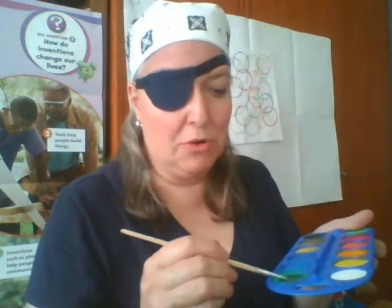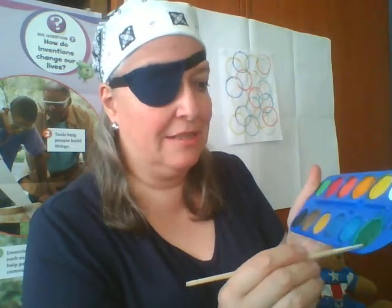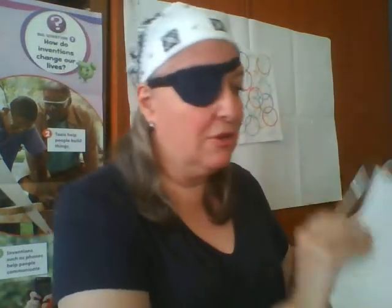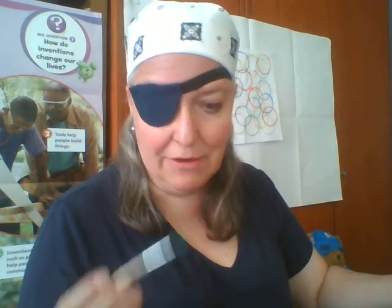A little bit more water, a little bit more paint — here in the green. Then with the tip of the brush you are going to paint the base of the circle and put it on the paper. If it doesn't print well, get the color on your brush, place your glass, and then make the circle around it with the brush.